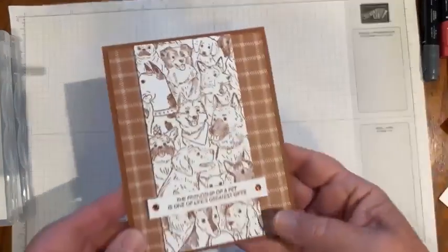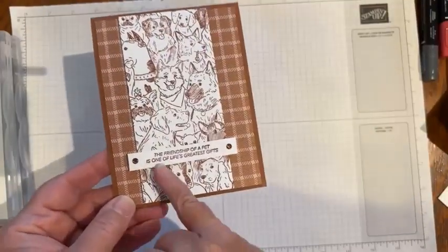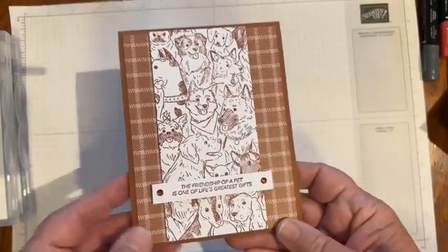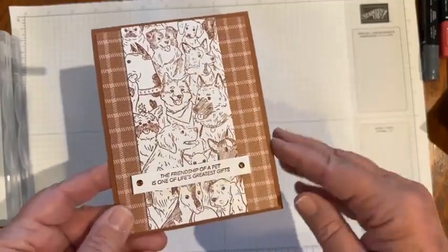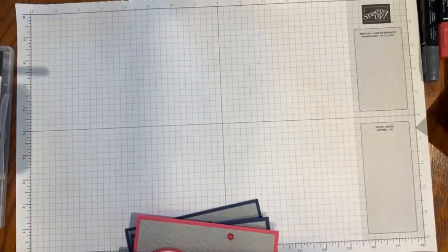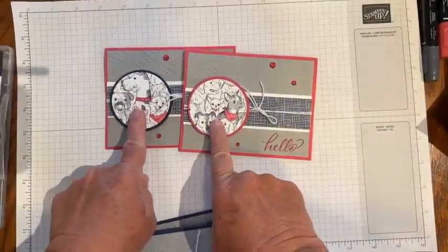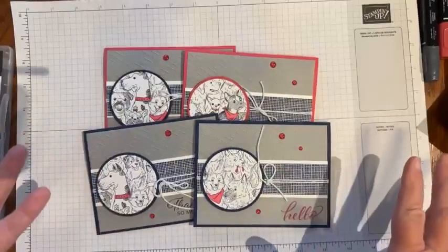The first card we created in class used the Dog On Friendly background stamp set, and we had copper clay. I get a lot of people ask me for dog or pet sympathy cards, so I brought in this sentiment from Quiet Reflections: 'The friendship of a pet is one of life's greatest gifts.' The Designer Series paper is from the Take to the Sky collection. Then the next one was also using the Doggone Friendly background, and we'll make one of these today — kind of tried to brighten it up a little bit. I'll show you how we stamp all the pets and then use a punch to highlight the pets that you want.